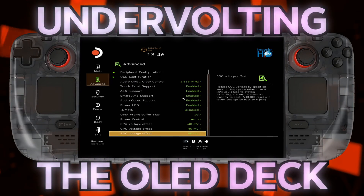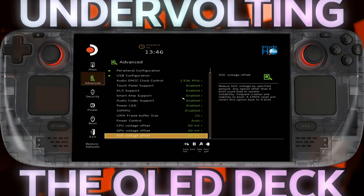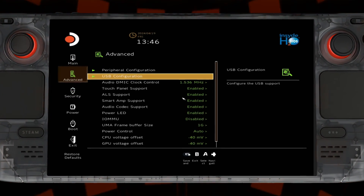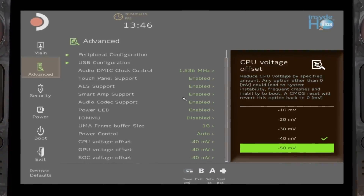The allure behind undervolting is undeniable. Oftentimes it's seen as a method of saving power and increasing battery life on your Steam Deck. And while I agree with those assertions on the LCD, can the same really be said about the OLED Steam Deck?